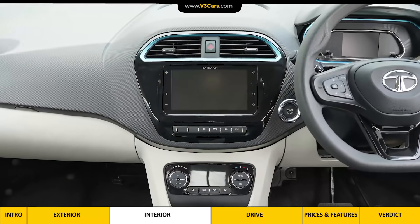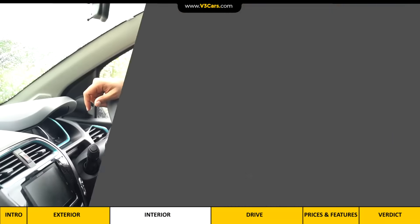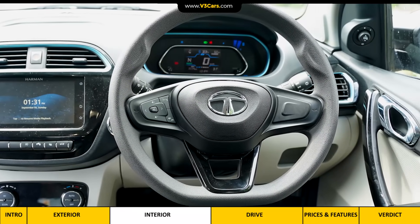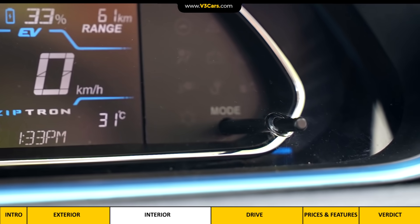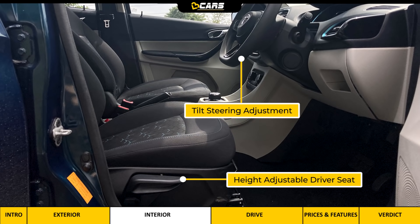There are Auto-AC controls with average build quality considering the price. Moving up, there is a 7-inch touchscreen infotainment system by Harman with Apple CarPlay and Android Auto connectivity, and the audio output is satisfactory. The Tigor EV only in the top variant gets steering-mounted controls, but its digital instrument cluster still relies on traditional pins. From the driver's perspective, height-adjustable driver seat and tilt steering adjustment are two important features.